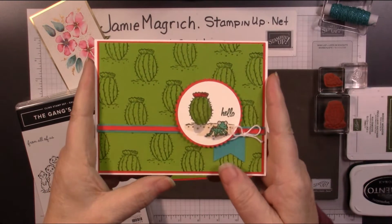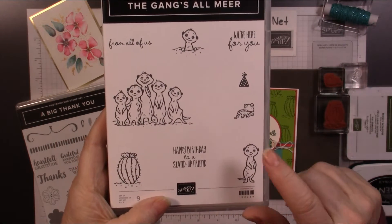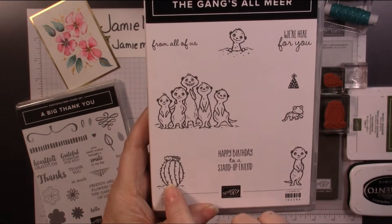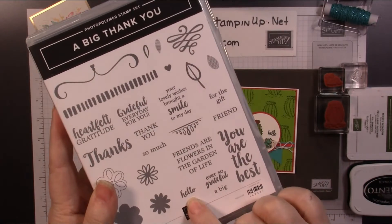It's a pretty simple card, just using a couple of punches and the Gang's All Mirror. I'm going to be using this little guy, the cactus, and then I'm using a sentiment from a Big Thank You — just using this little hello here.